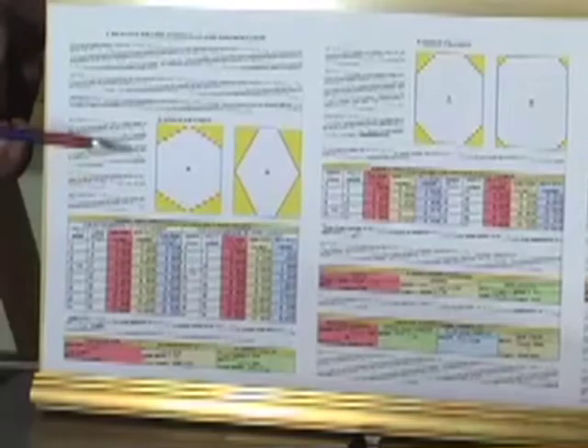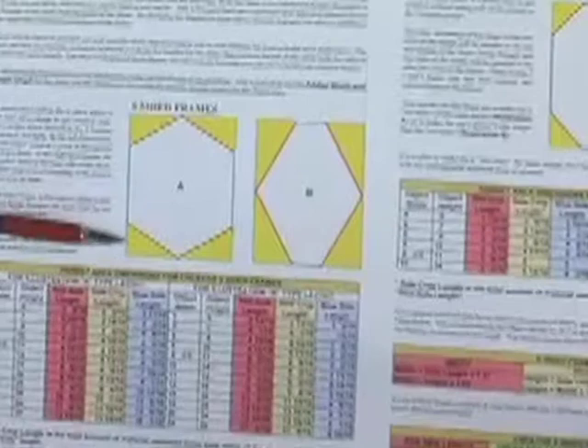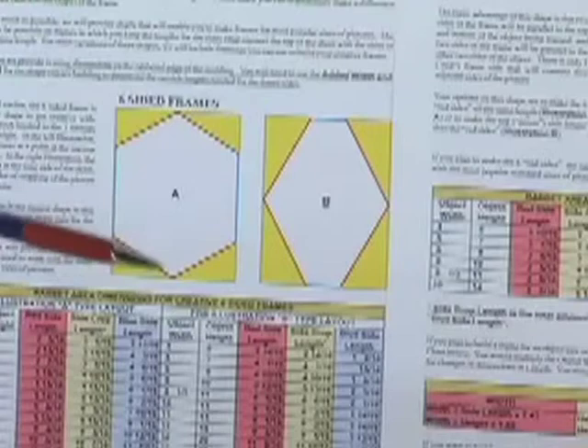With even numbers — 6, 8, 10, 12, 14, and 16 sides — we've included in the book these creative frame formulas and information. What they do is show you, according to the number of sides — on this page we're dealing with 6 sides — how you can fill a page, in other words increase the size of the frame so we're not losing any of the height or any of the width of the picture.